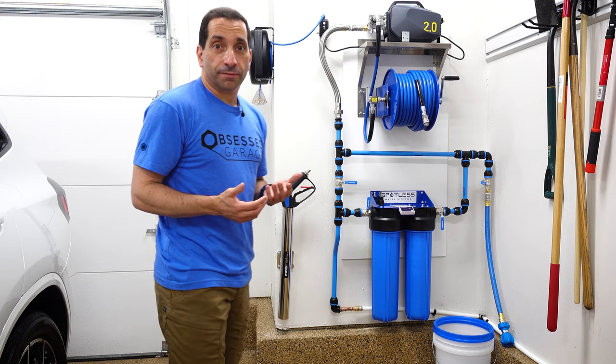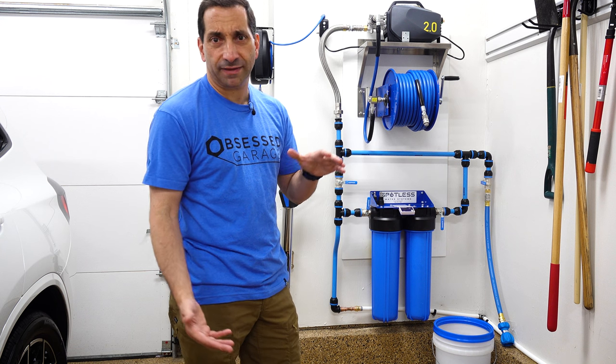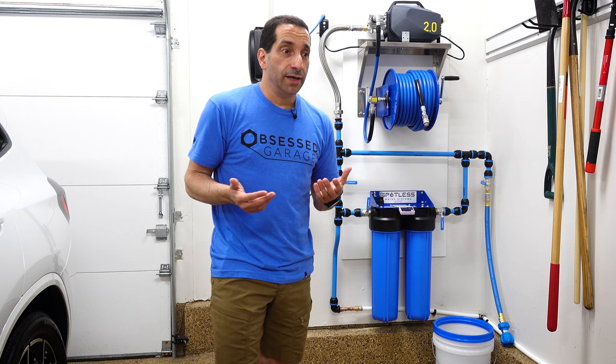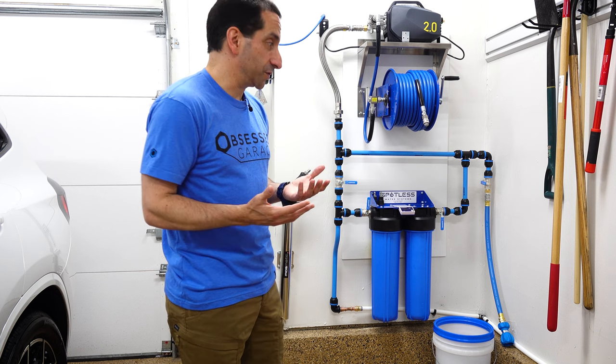I always kind of wanted a pressure washer. I saw the one my dad has — it's this big super heavy thing, I think it's a Ryobi from Home Depot — and it's so heavy there's no way I could even get it in my trunk to borrow it. So I put the whole pressure washer idea out of my head, because that's what I knew of pressure washers.